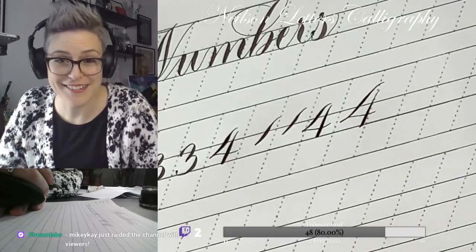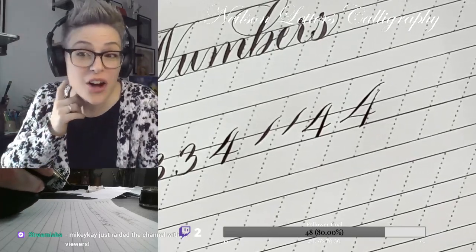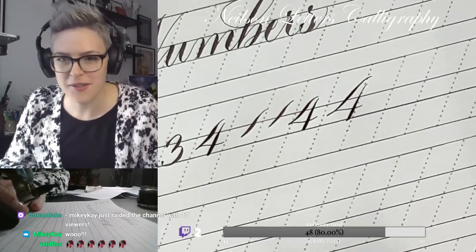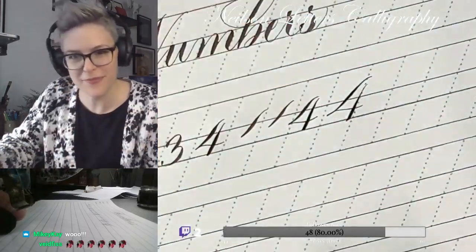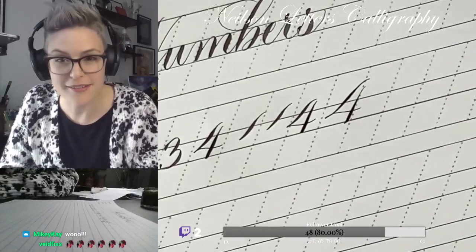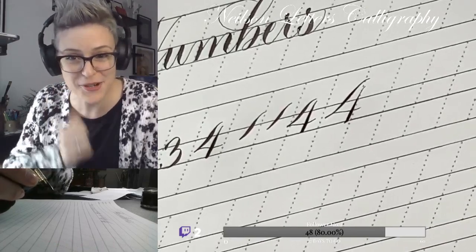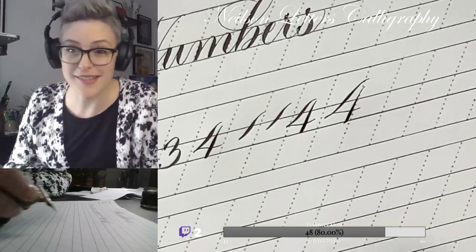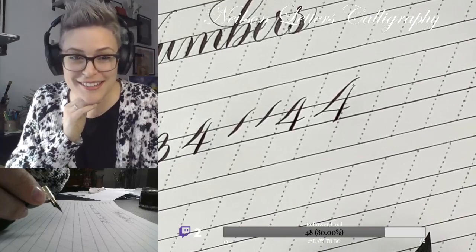Oh wow, hello - a raid! How's it going, guys? Seventeen people! Hey, what's up - we're just doing some numbers with calligraphy! Welcome to the stream, hope you like it. Thank you so much - a lot more eyes than I'm used to!